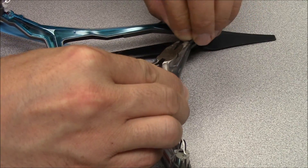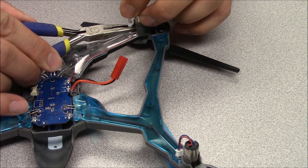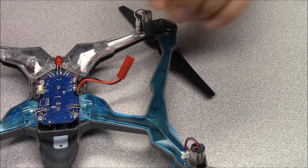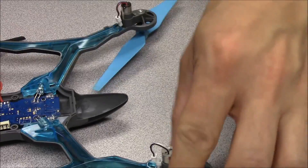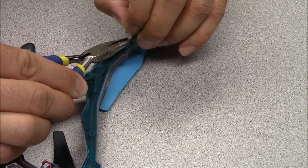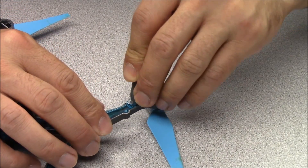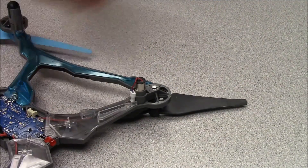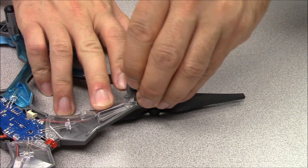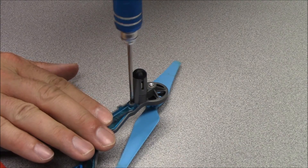Reconnect the motors to the motor wires. Using needle nose pliers to hold the plug-ins will make the job easier. Now install the motor covers, making sure to push down hard enough to get the locking tabs to click into place. Reinstall the four motor cover screws.